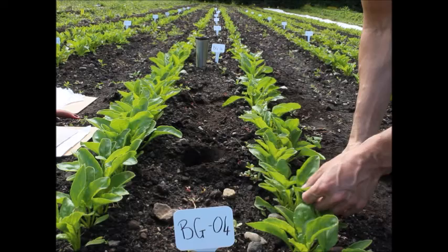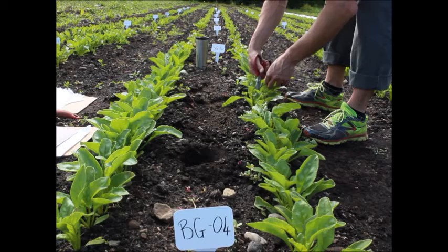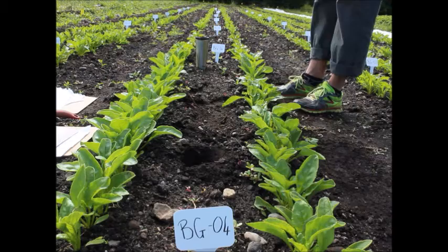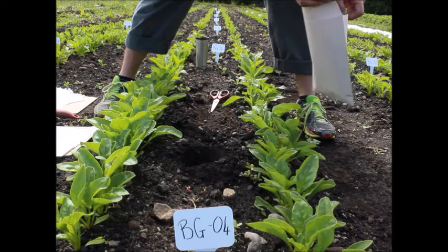I'm just going to go somewhat randomly here. I've got some scissors. Let's take that right down — one, two, three, four, five. So there's our five samples there. I'm going to take these and put them into our bag.